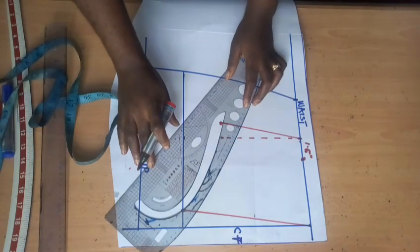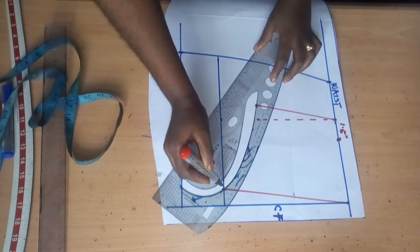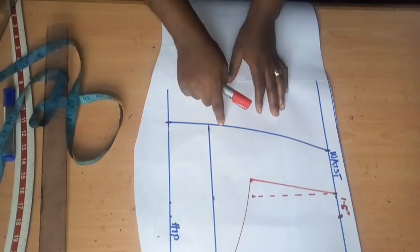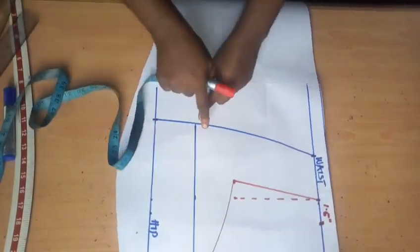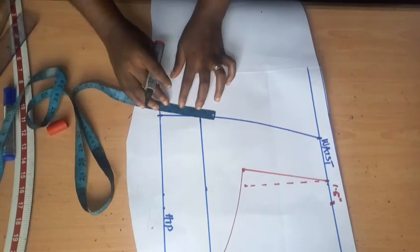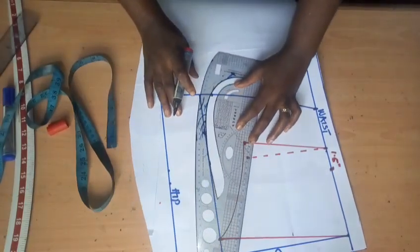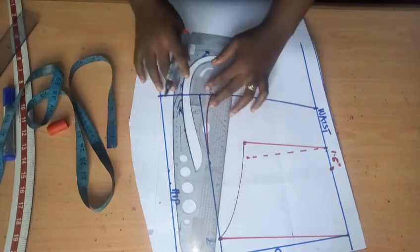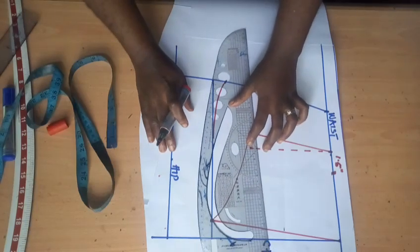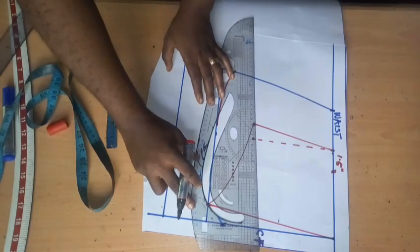Now I'm going to create that curvy effect on the peplum, exactly what you see in the picture. With my curve ruler I'm creating that slight curve. Once I create this line I'll come over to the hip line — where my peplum is going to stop — and come up from that line by one inch. I place my curve ruler to create that curve, because if you look at that peplum you can see it's not straight. I place my ruler again to complete the curve accurately.